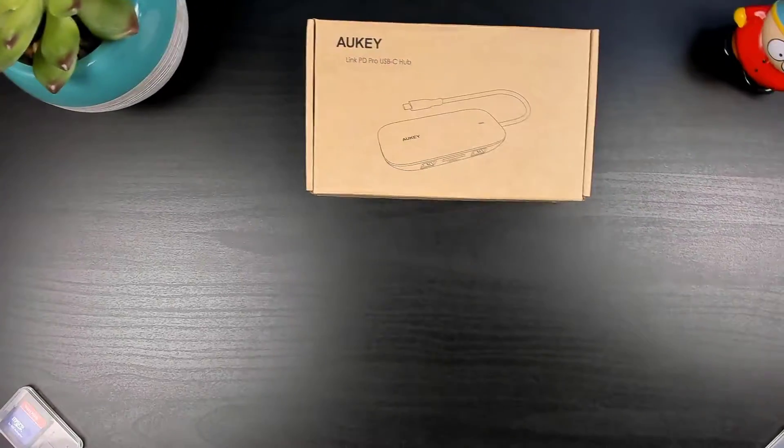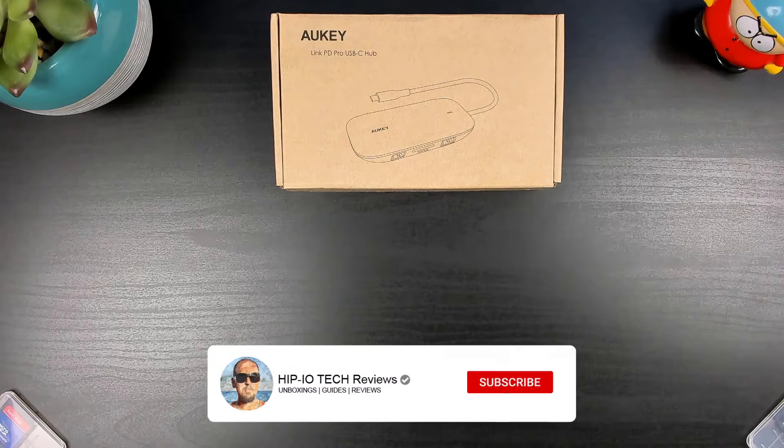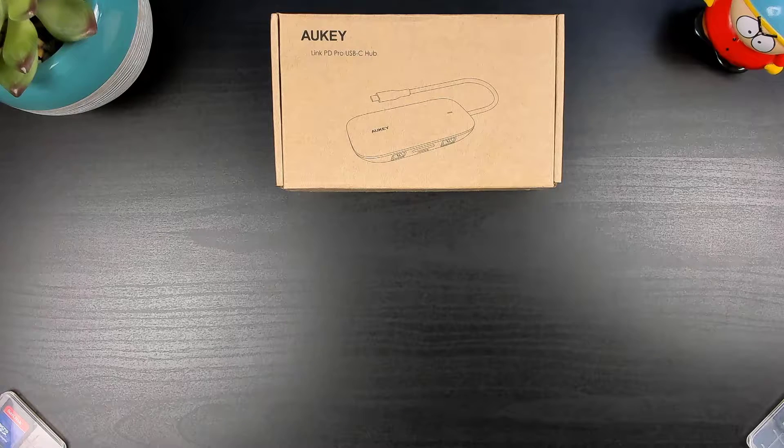Today I'm going to be taking a look at the Okie CB-C71 8-in-1 USB-C hub. If you're new to the channel and you like this video, press that like button and subscribe. The plan is I'm going to be using this with my laptop and with my Samsung Galaxy S9 so I can take advantage of Samsung DeX. Let's get into the video.